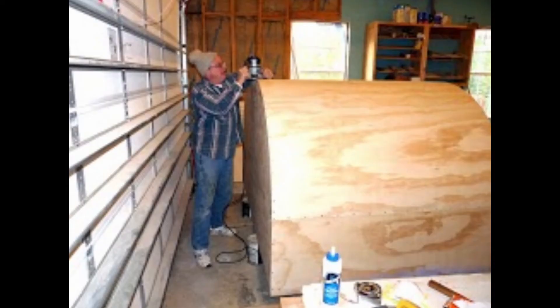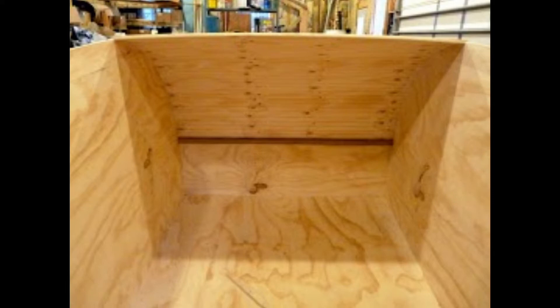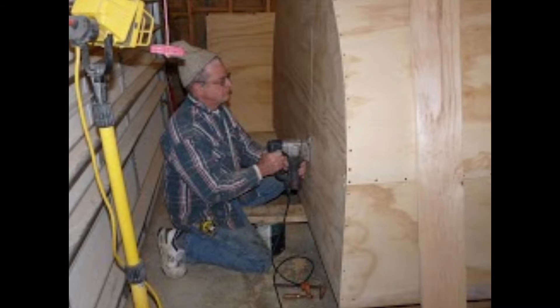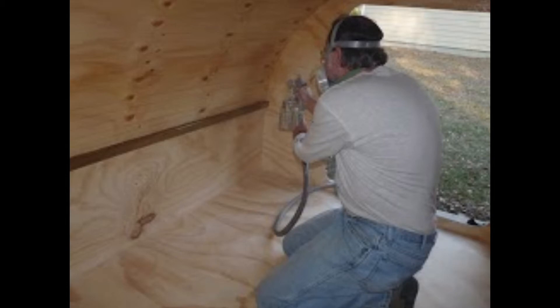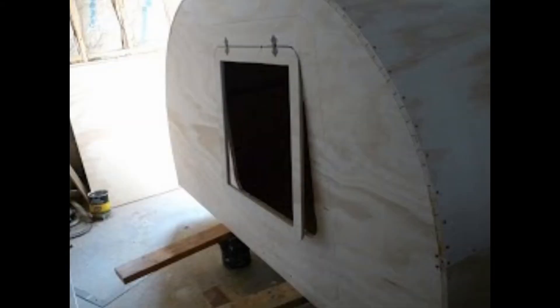The top was then installed using stainless steel screws and epoxy and subsequently covered with fiberglass. This is the initial stage of the cabin prior to the installation of the doors, the cutouts, and the galley. The interior was then sprayed with three coats of urethane varnish for waterproofing and to provide a high-gloss, easily-cleaned surface. The openings for the doors were then cut out, and the doors and windows were then installed.